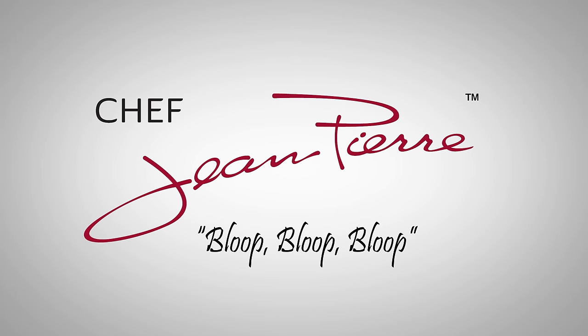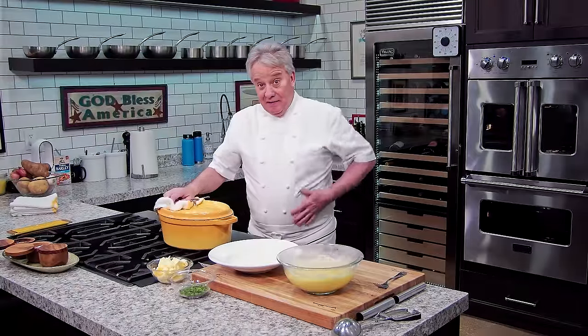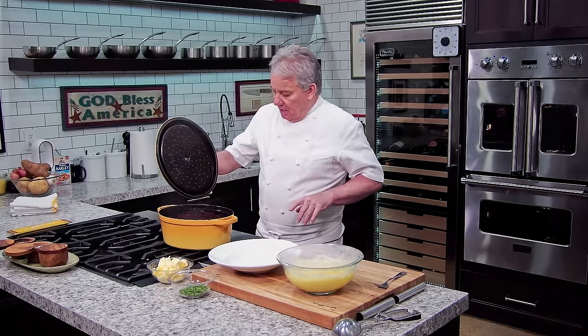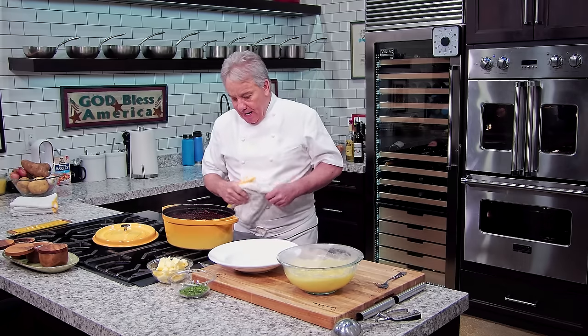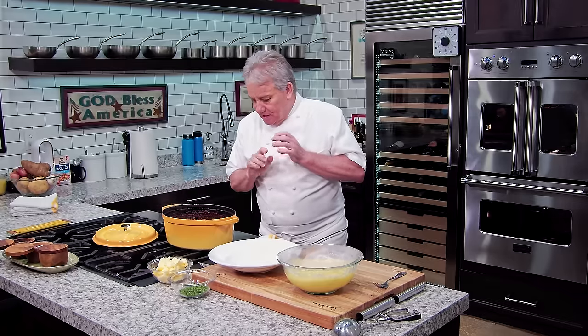We cooked them at 375 degrees for two and a half hours — takes a while, but that's why it's easier in the oven. Pop them in and don't worry about a thing. I took them out a few minutes ago so I could handle them, and it smells amazing — it really smells fantastic, friends.